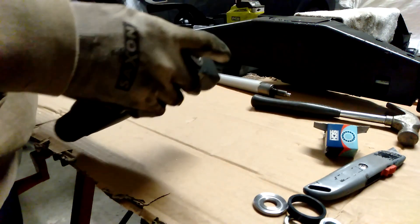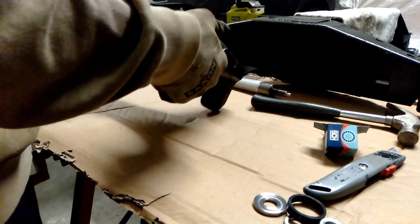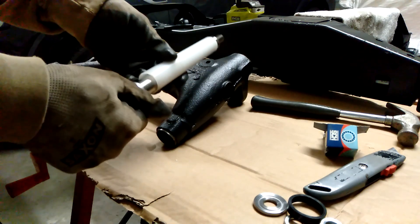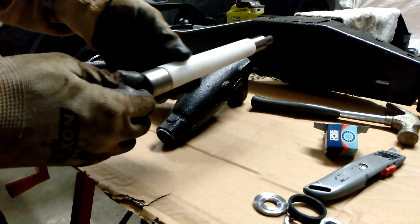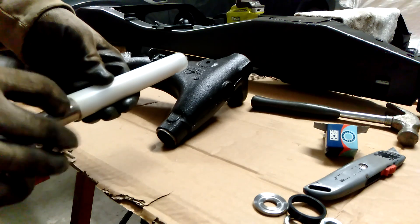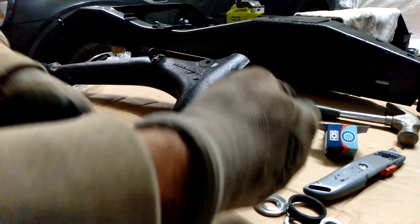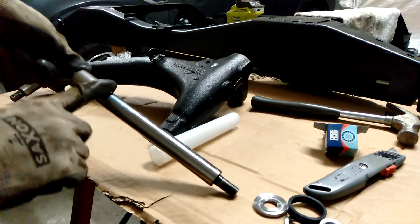Once you've got the bottom end bearing in — which is closest to where the suspension joins, on the inside — you then need to insert the plastic tube. It's tapered so it goes in this direction. If you don't put that in first and then put the bearing in, it obviously won't be able to get in. So I can just slide this whole piece in. I'll put some grease on here — just a little bit so there's something on there. Once it gets installed, that little hole there is where grease will come out of anyway.